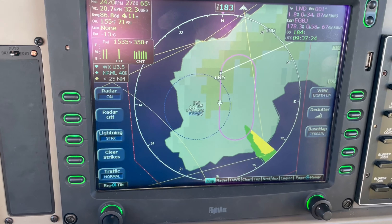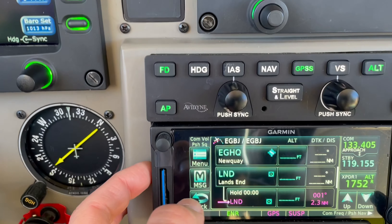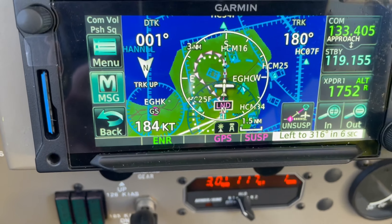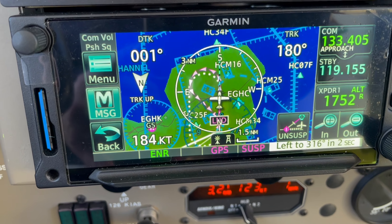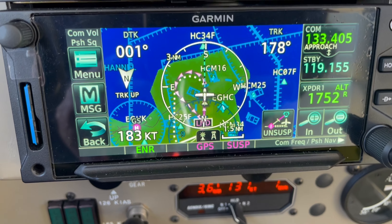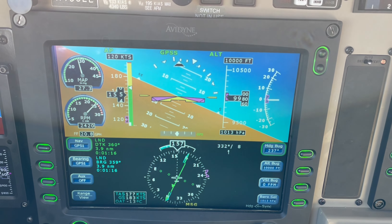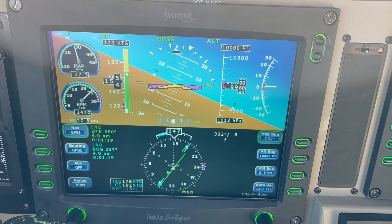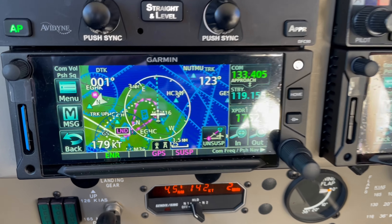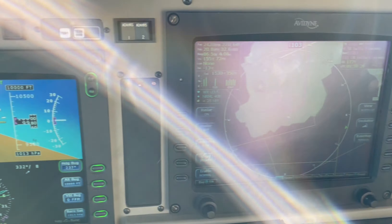When it gets to the end of its outbound leg it's going to do a left turn and intercept the inbound course again to the Land's End beacon. Coming into the map view you can actually see the magenta arrows showing where the aircraft is going, and the dotted white line underneath which is the hold proper. The aircraft is doing an engine run here, so I'm doing the holding pattern at relatively high speed to meet certain parameters for bedding in the engine. The aircraft is dealing with it really nicely, going around and doing a 45 degree intercept to pick up the inbound course.